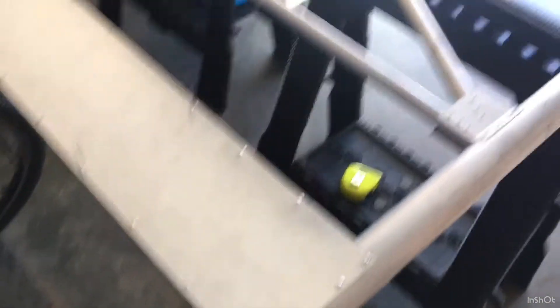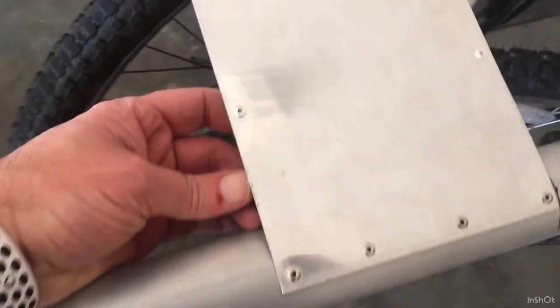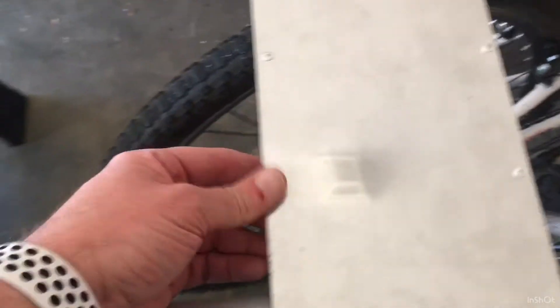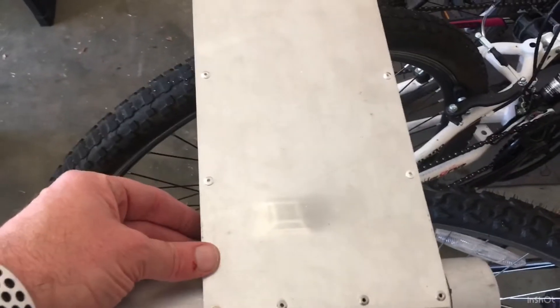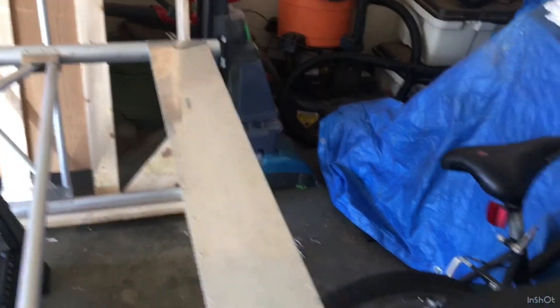Once I get done with this side I'm going to flip it over and do the curved top piece. The bottom piece is done — it's about 18 inches long or so. It wasn't so bad. I was a little concerned, but I didn't use clamps or clecos. You can put clecos in here to hold your place, but I did it fine without them.